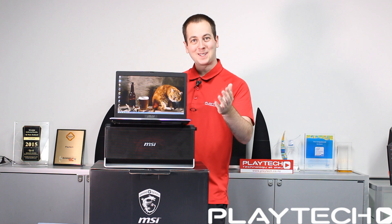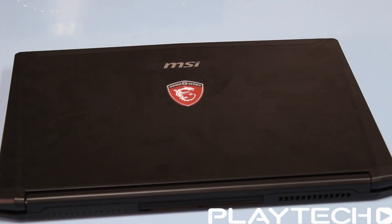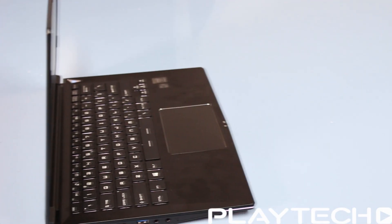Hello ladies and gentlemen, welcome back to Playtech TV. My name is Kevin and today we're checking out the MSI GS30 Shadow. This thing is really crazy — as you can see it has its dock underneath which we'll be talking about a bit later. It's quite a unique approach from MSI. First let's talk about the laptop itself: it's very slim and very light, coming in at 1.3 kilograms, and height-wise only 19.8 millimeters.